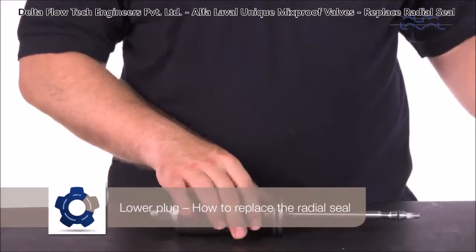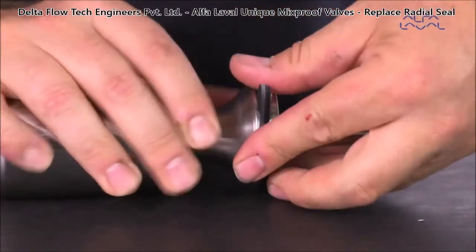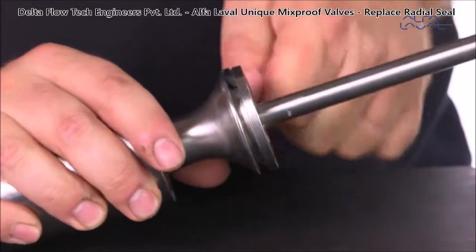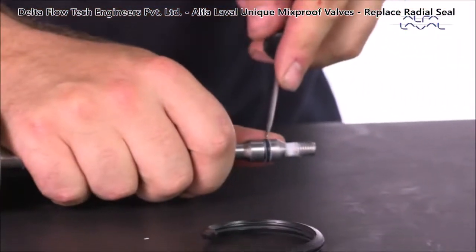How to replace the radial seal: carefully cut and remove the old radial seal ring using a knife, screwdriver, or similar tool. Be sure to avoid scratching the surfaces. Then remove the small O-ring on the plug stem.